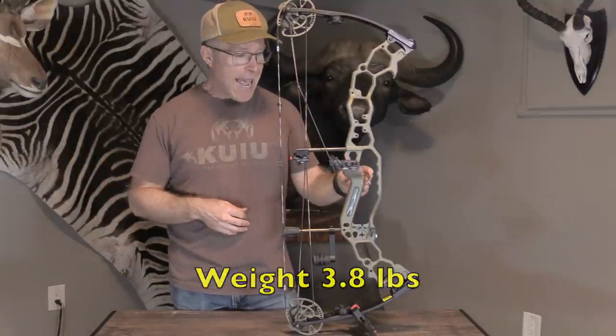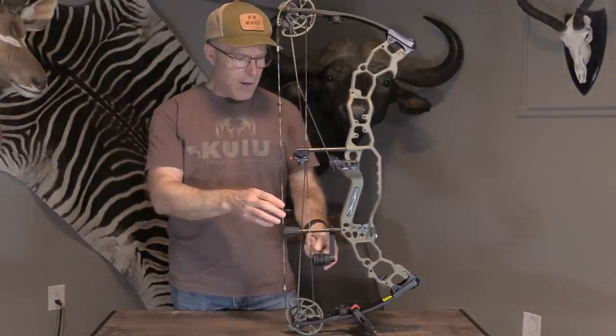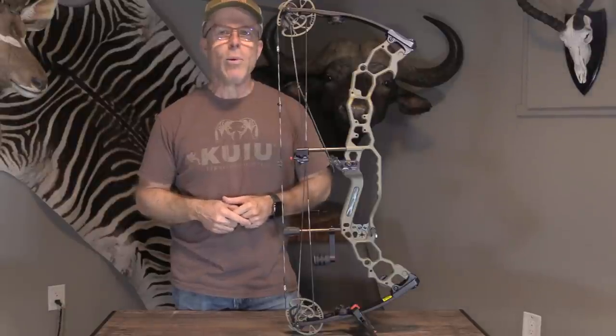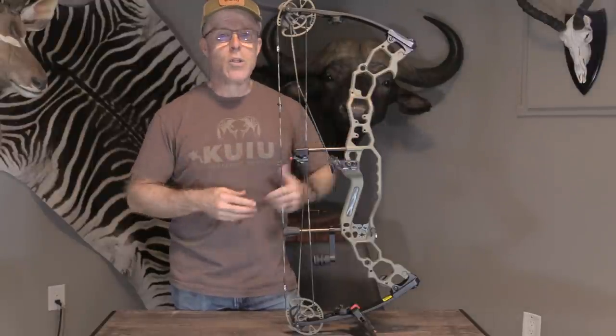I found that to be fairly accurate because I've got some extra things on this one — their twister rest, their mass transfer module down here, and a weight over here as well. And with all that, it came out at 4.3 pounds. So it is a really light bow, sub-4 pounds for sure with it all stripped down.